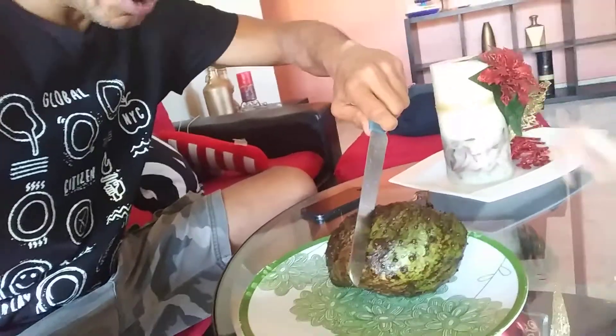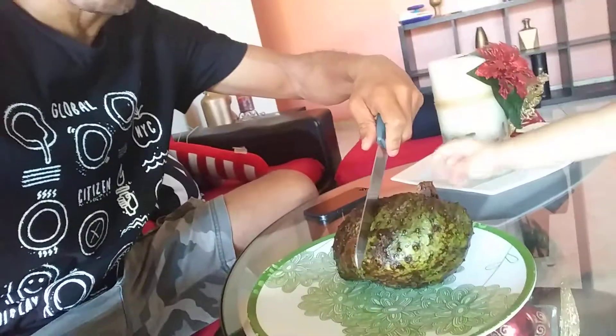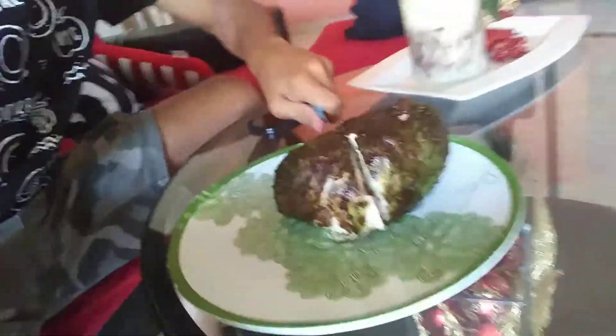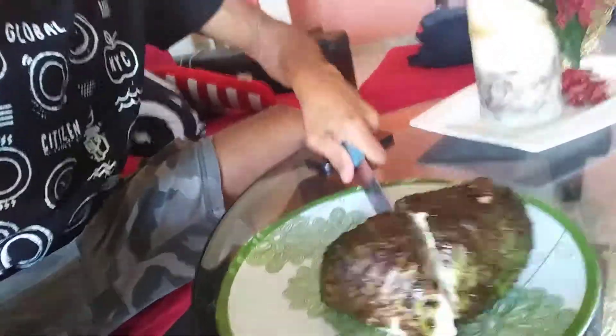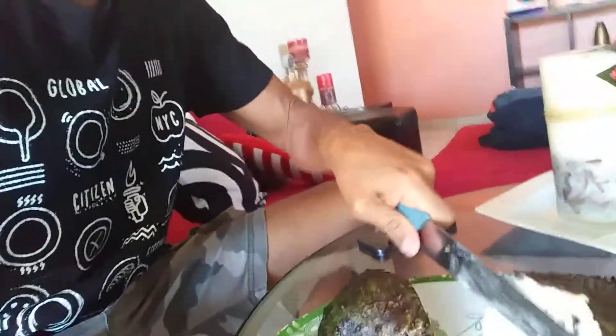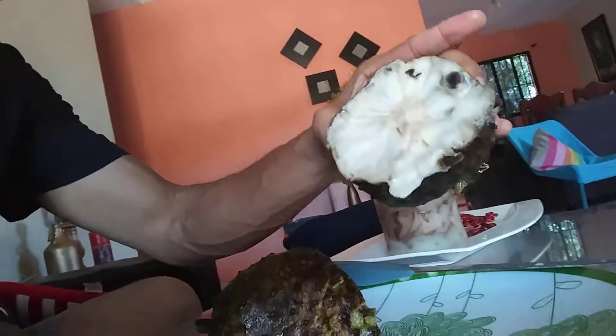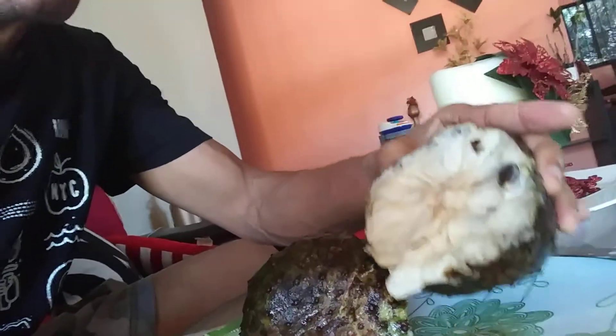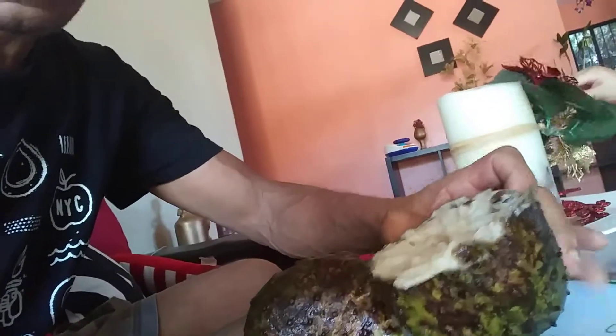Hold it — hold here for me, okay. Cut through, cut all the way through. And you see it's fleshy — it looks kind of like fish on the inside, but remember it's a fruit, so it's very fleshy.